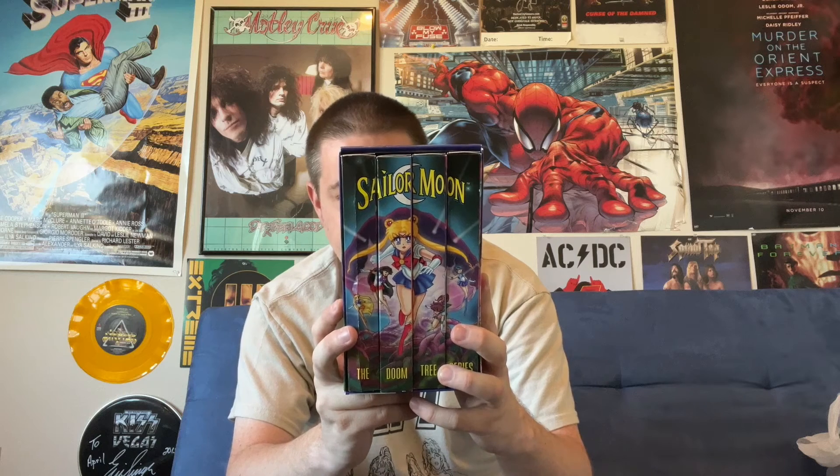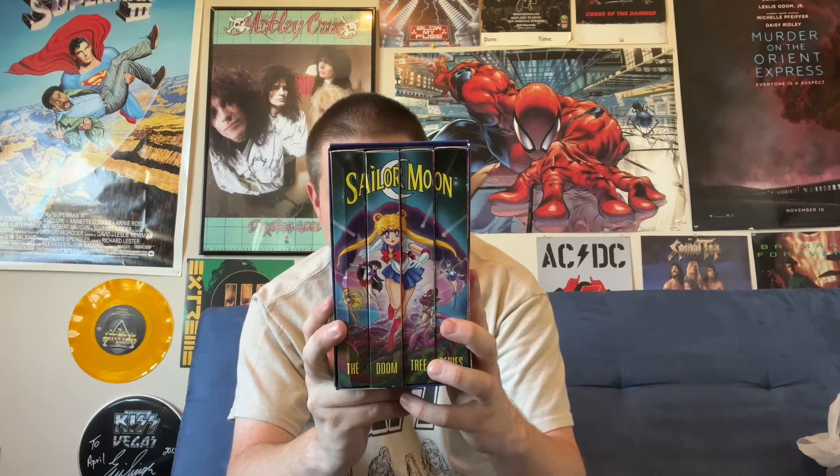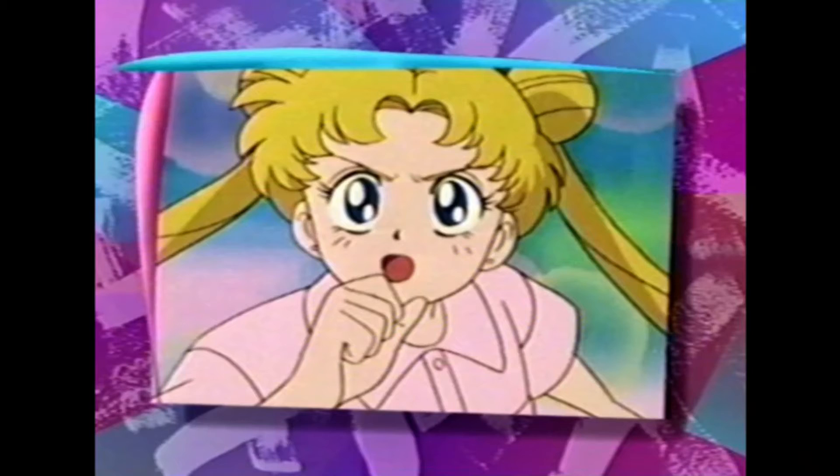Let's take a look at the individual tapes in here. First, I'll read the contents of the set as we see on the back here. Sailor Moon: The Doomtree Series. Now available on video for the first time. One complete adventure. Four exciting volumes. 13 continuous episodes. Over four and a half hours of non-stop action.